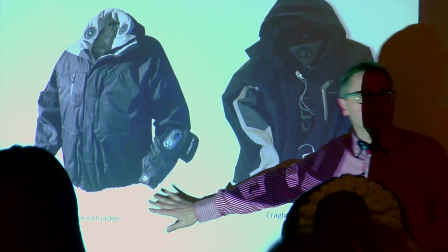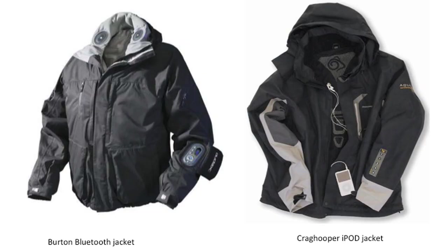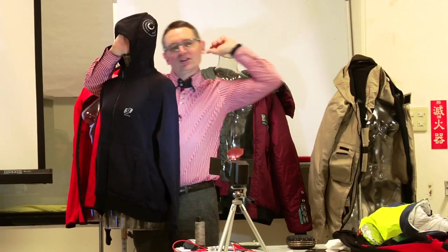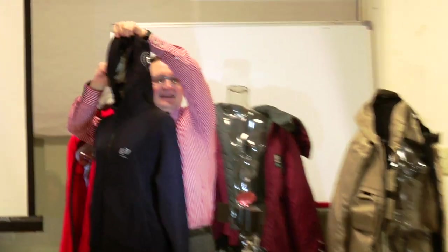The Burton — this is a snowboarding jacket. Craig Hopper did something very similar: put the iPod inside your jacket and then you can use the sleeve for control, so you control the volume or your next track.